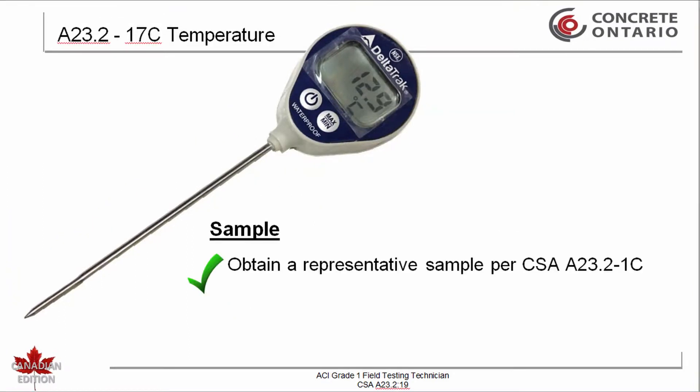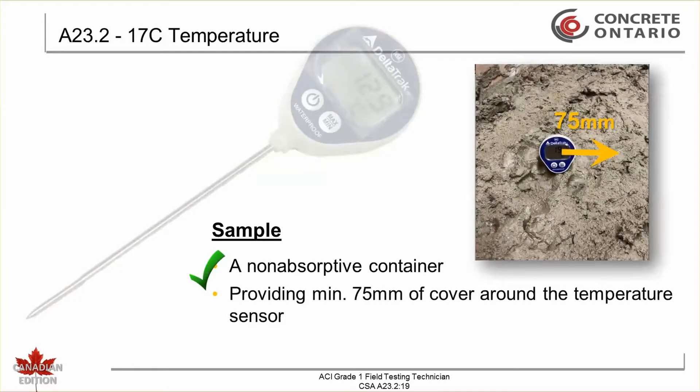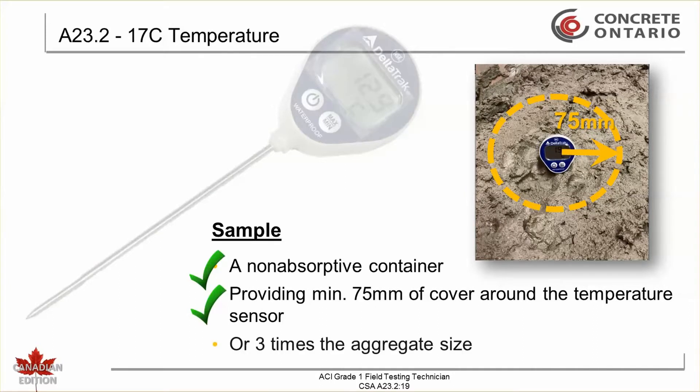First, a representative sample must be obtained according to CSA 823.2-1C. The sample container shall be made of a non-absorptive material large enough to provide a minimum of 75 millimeters of concrete in all directions around the temperature sensor, or at least three times the nominal maximum size of the coarse aggregate.